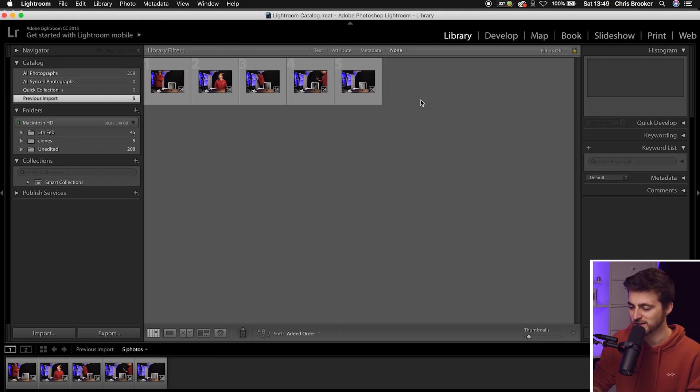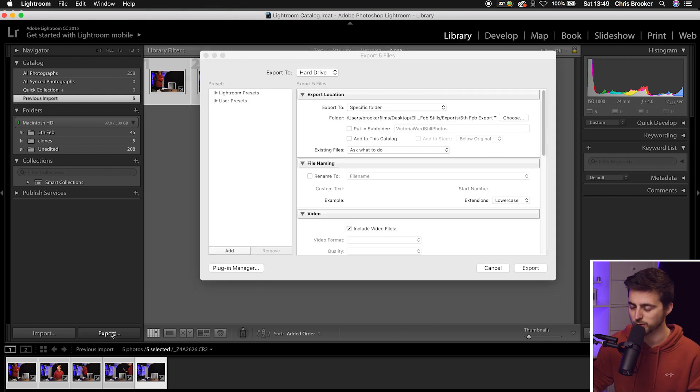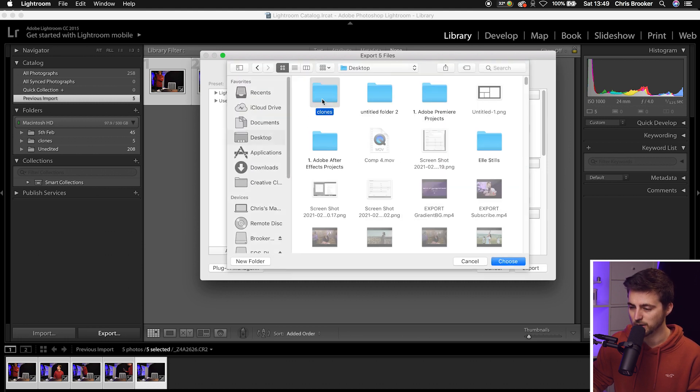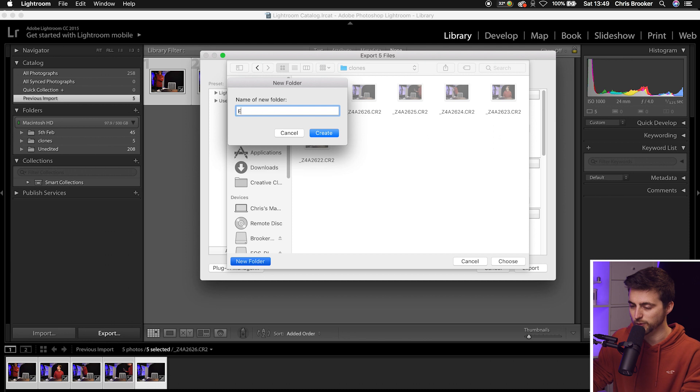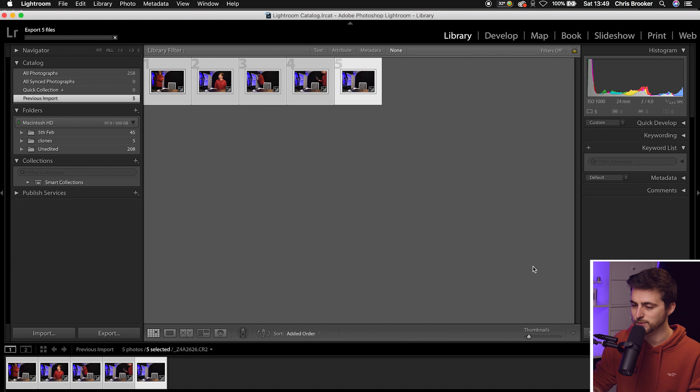If for any reason the settings aren't applied, just select all of the photos, go to Sync Settings, and Synchronize. Then we just need to export these from Lightroom — go Export with all photos selected, choose a folder (I'm putting them back into the clone folder in an export subfolder), then press Export. That will take a few seconds. Once exported, open them all inside Adobe Photoshop to begin the editing process.